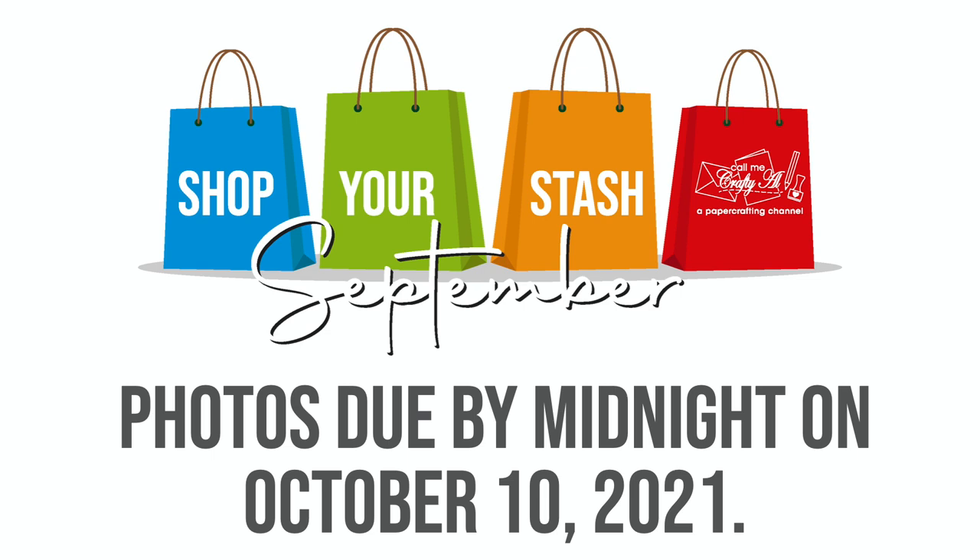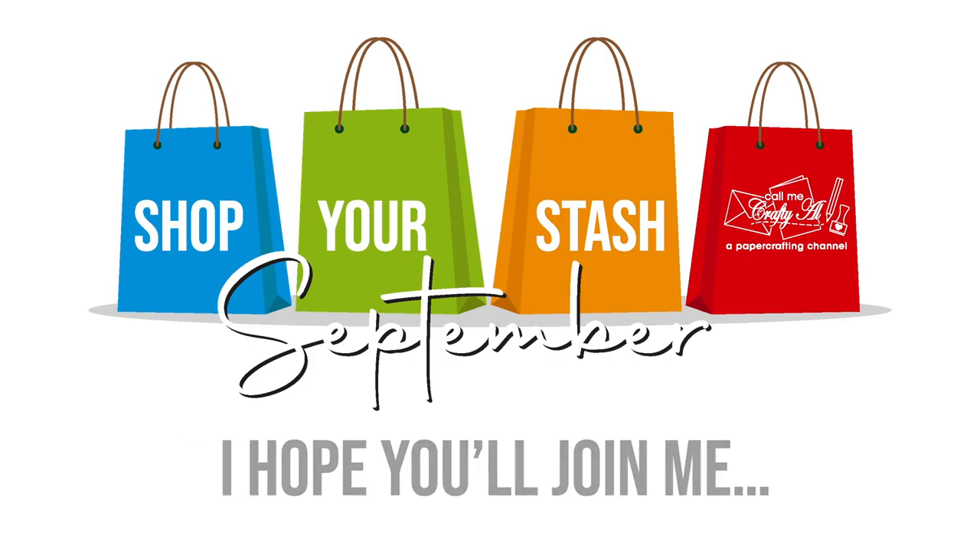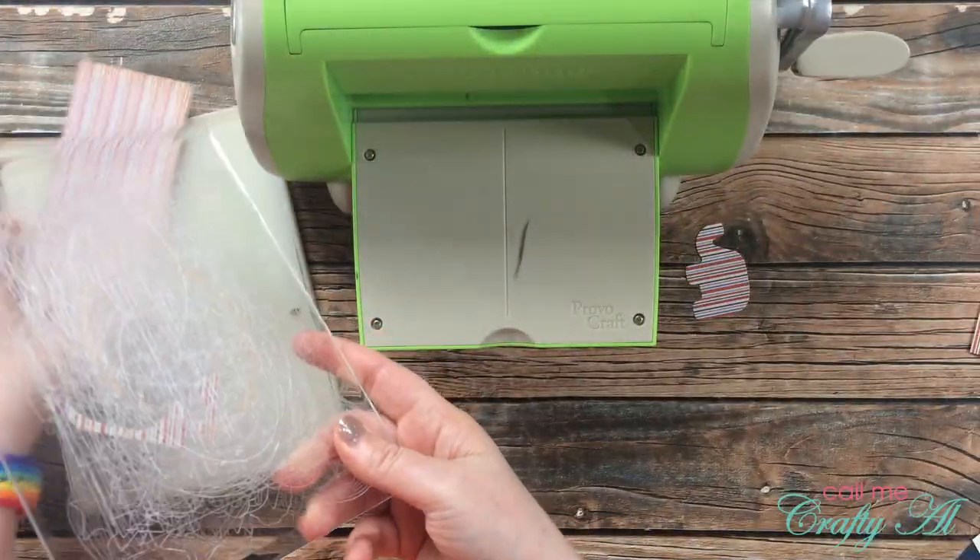All photos will be due by midnight central time on October 10th. I'm looking forward to seeing what you create this month and hope that you'll join me!